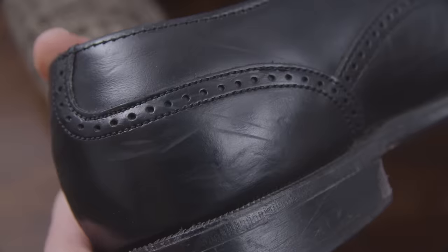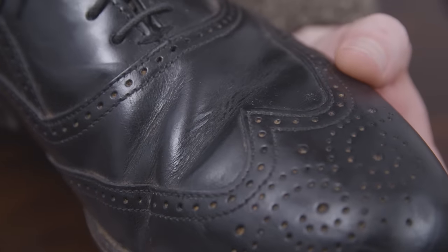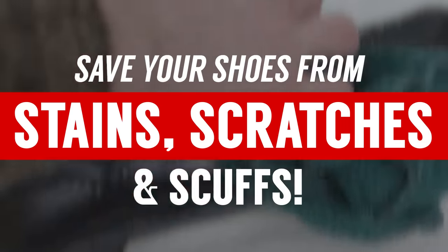Stains, scratches, and scuffs — the deadly trifecta that will make your dress shoes look old and worn out. In today's video, I'm going to show you how to make your shoes look new again.